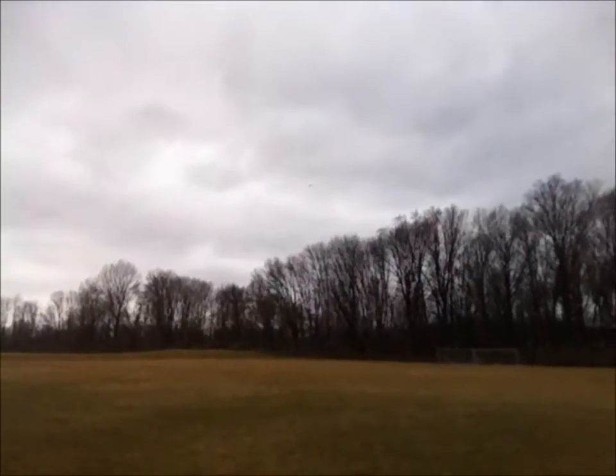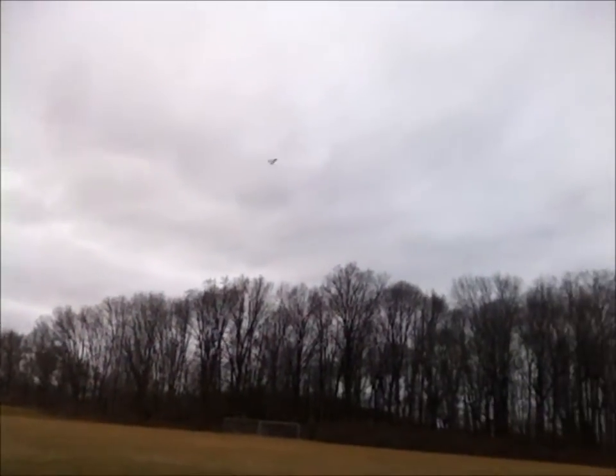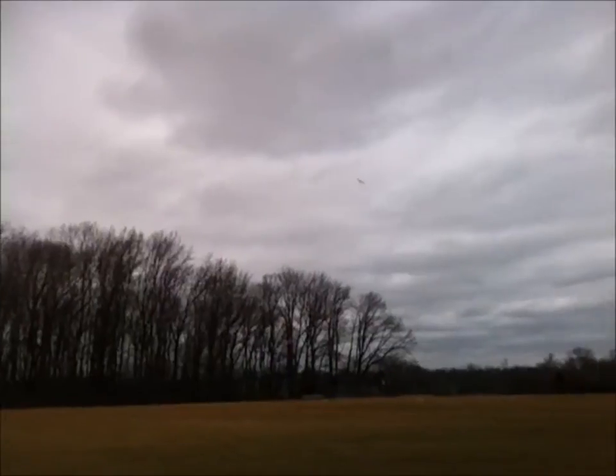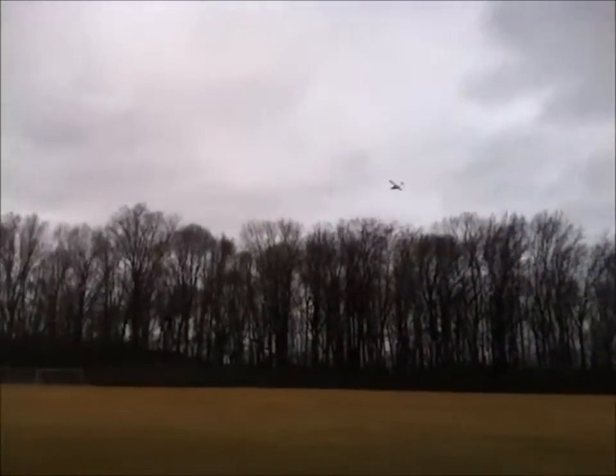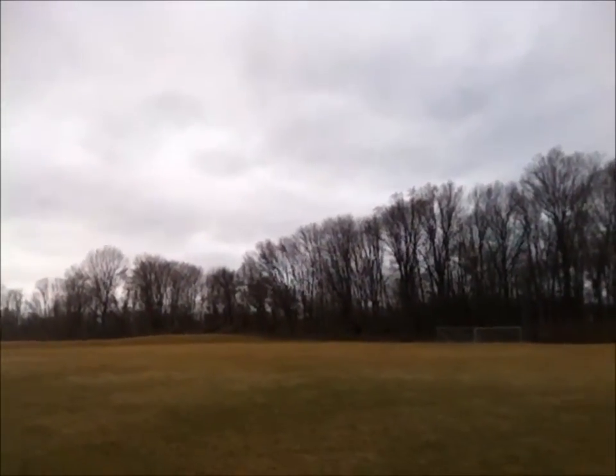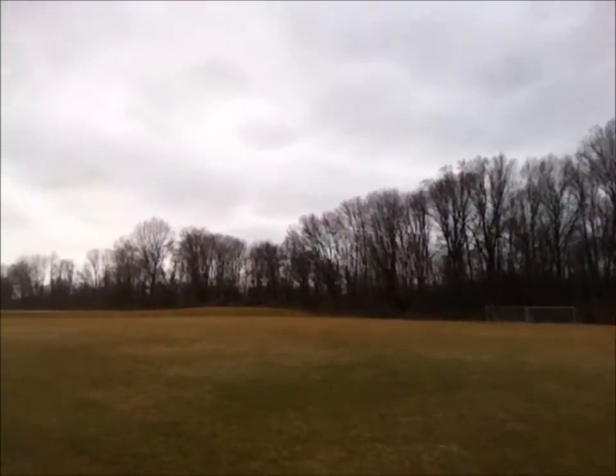I definitely have enough power — that's the only thing that got me through that. This thing is a lot to handle. I think I got too much wind. But it flies! It flies like a jet.